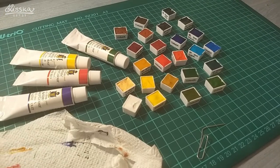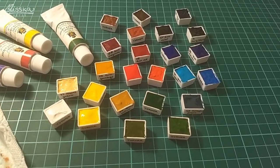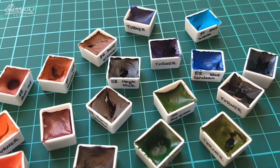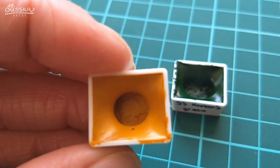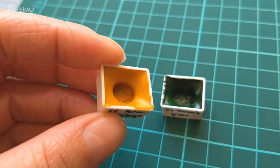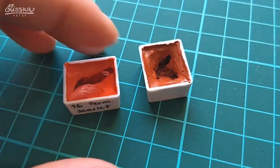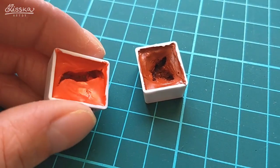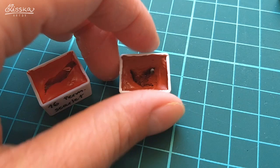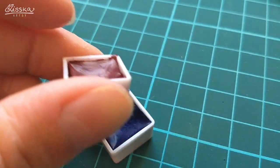After over an hour of struggle, I finally had all of the pans full of paint. I left the pans on top of my wardrobe for around three days to dry out, and this is what they look like afterwards. Some pans, like the permanent gamboge or the Hooker's green, kind of gaped — they dried with a hole inside. Others, like permanent scarlet or Venetian red, still stick to the pans well. And some pans just sank with no cracking and no gaping — like the quinacridone magenta and ultramarine.